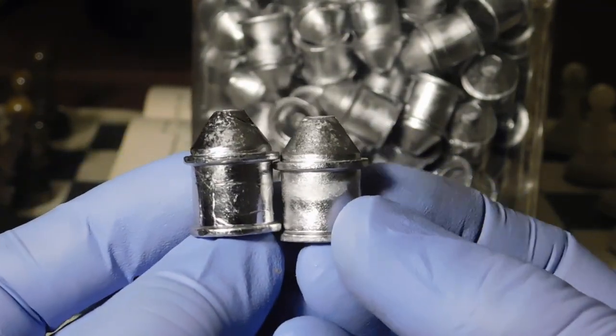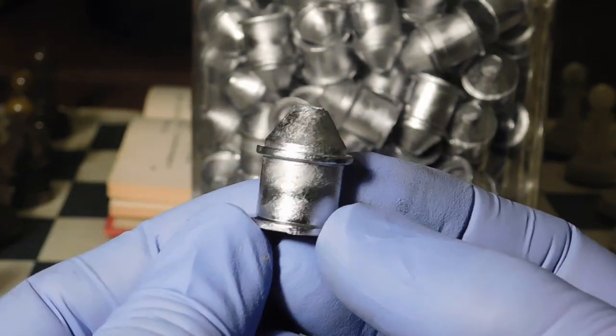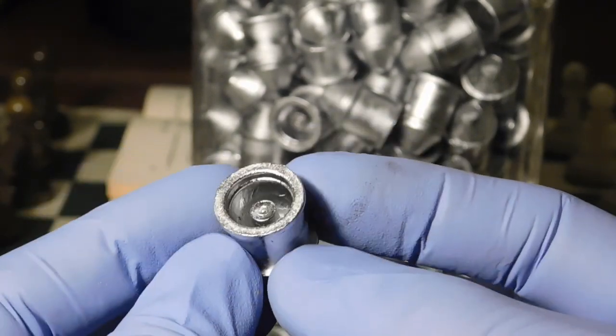The slugs are a lot smoother. They have a little frostiness to them, but that doesn't hurt the slugs at all — they filled out perfectly. The driving band here is perfect, and the back driving band is perfect.